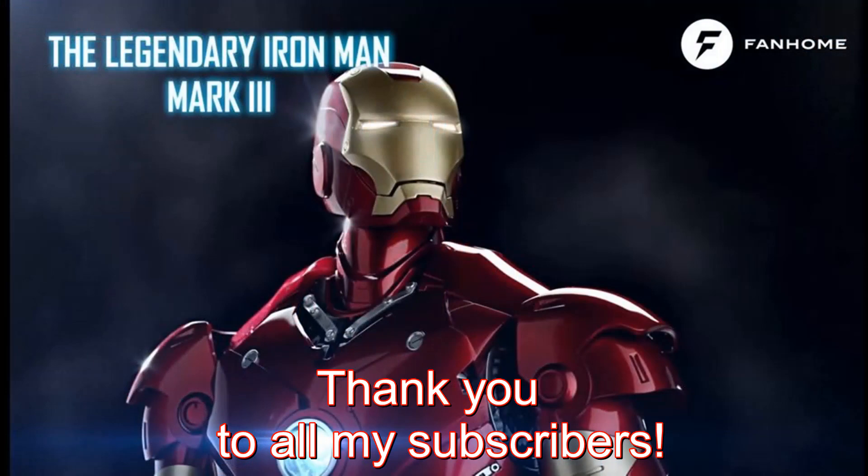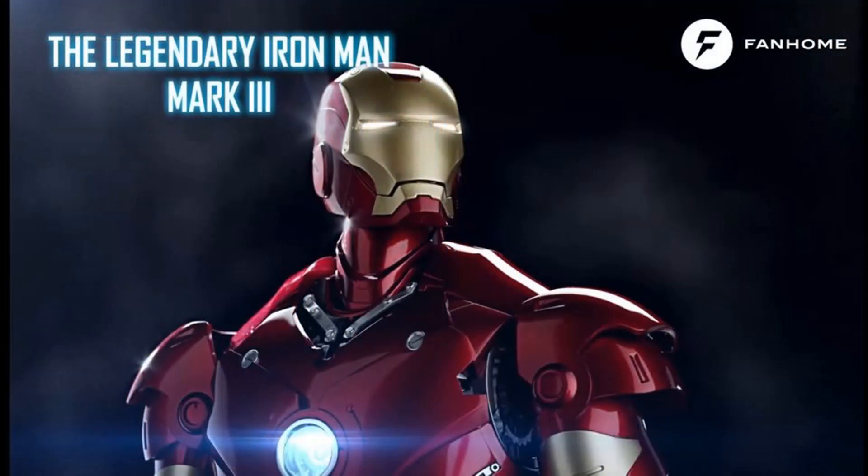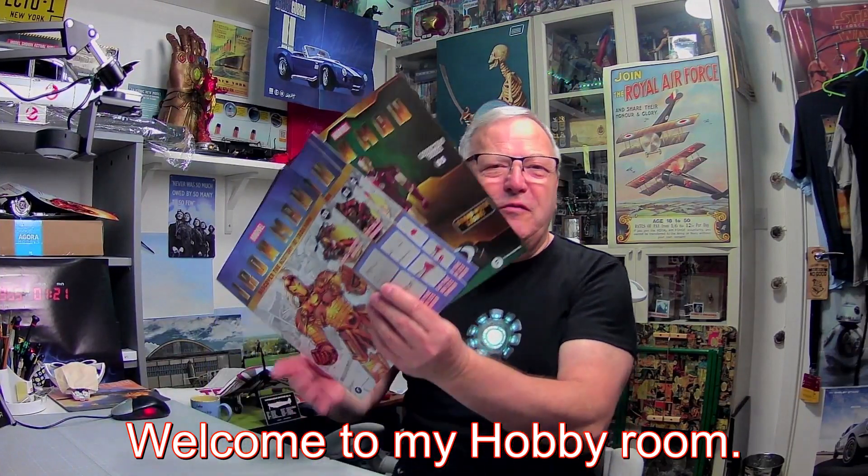I never had a taste for this sort of thing, but I must admit I'm deeply enjoying the suit. Well hello and welcome to John's Model Making. Today we've got Fanhome's Iron Man issues 59 to 62, plus we got the fifth edition of the premium base to complete.